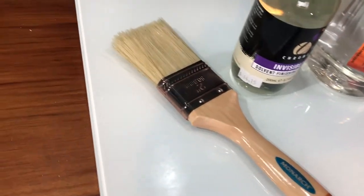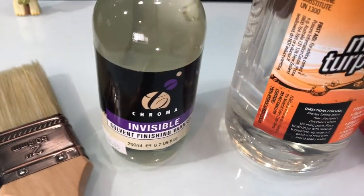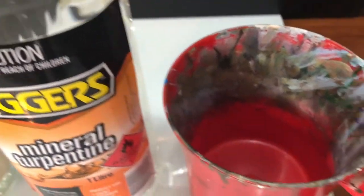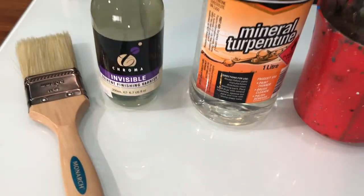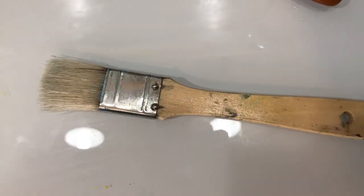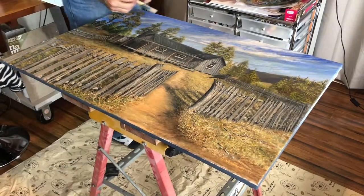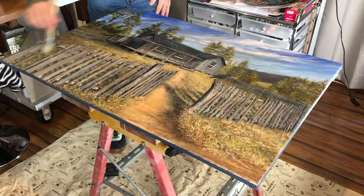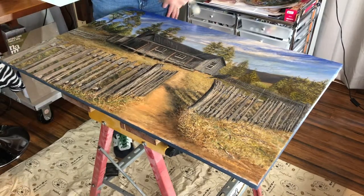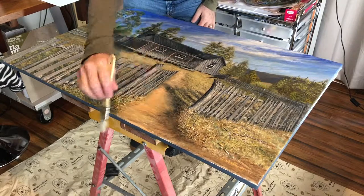Moving on to the things you'll need in this varnish process: a decent varnish brush — I prefer a brush for the varnish. This is Atelier Invisible Varnish. Just some mineral turpentine for clean up, and a little container to clean up in. I also like to use a little dusting brush just to dust off the top of the painting before we start. I actually vacuum the area of my studio before I even start setting up anything to varnish — any amount of dust you can remove from the room really does help. Just give it a brush over to get any loose particles off.